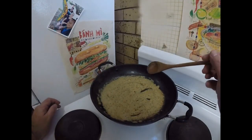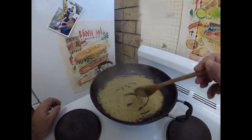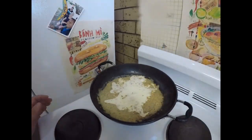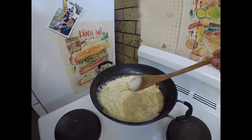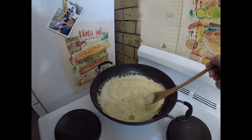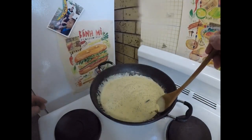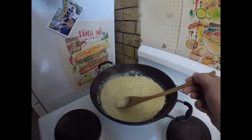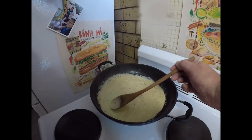Once our mustard sauce has started bubbling away a little bit and is just starting to simmer, along with our wine, the last thing to add to our sauce is about a third of a cup of cream. I'm still going to turn it down a little bit and just bring that cream to the gentlest of little simmers, and let it cook through for a minute or two. And that's our sauce. In the meantime, while I've been making this sauce, I've actually pulled my steaks out of the oven and I've got them resting. You need to let them rest for at least half the cooking time.